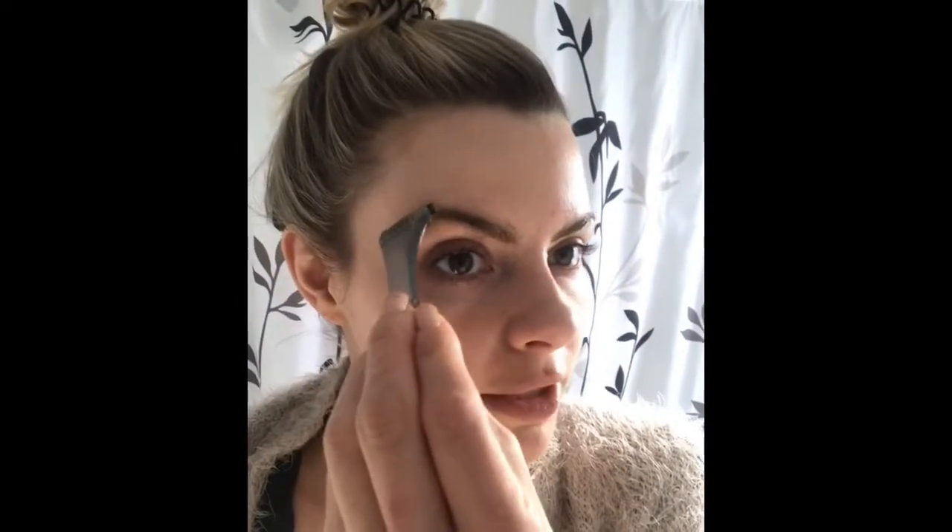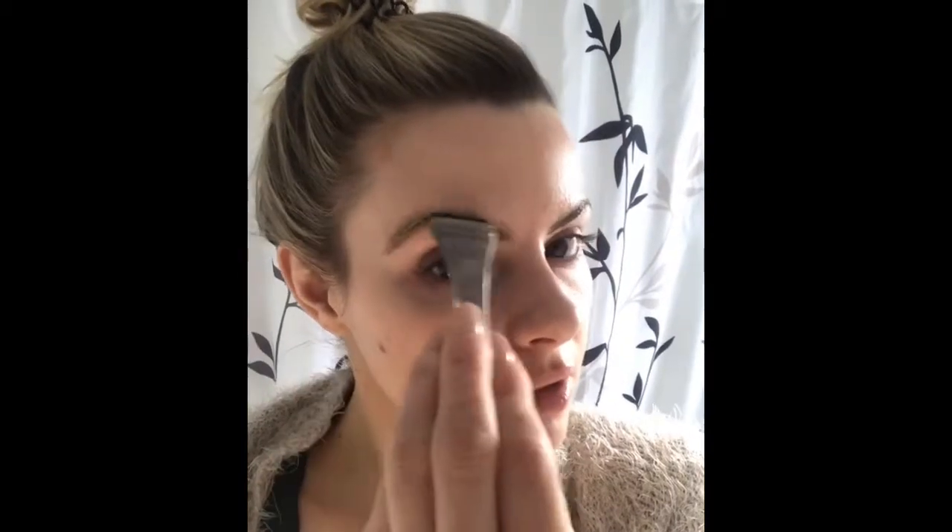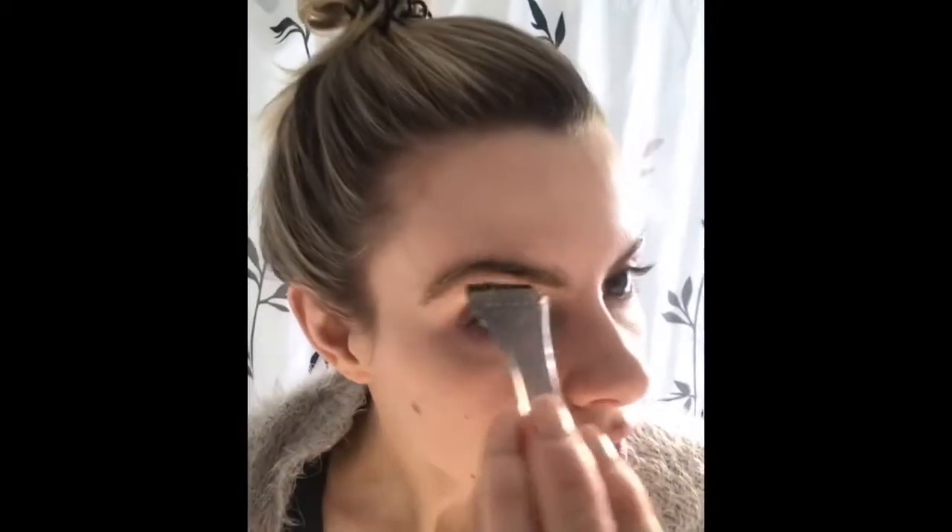With this brush, you want to make sure to focus on the tail and the arch, because that's where the hair is typically the sparsest. And you can see as it sits, it's getting darker and darker — that's because the product is working.